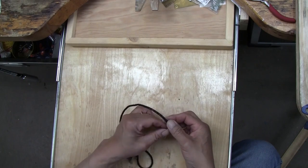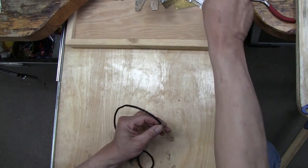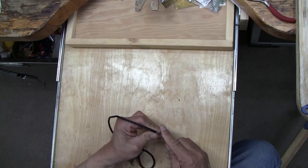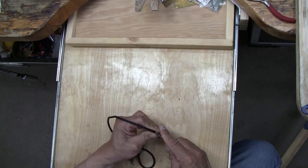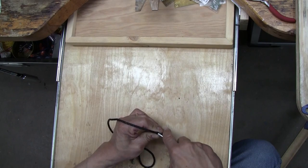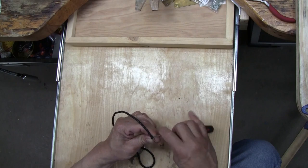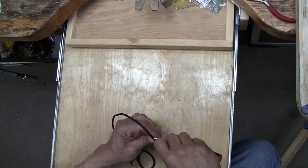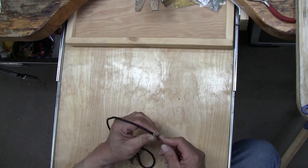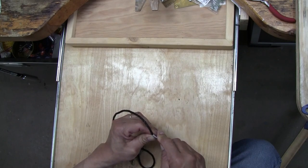Then I take my screwdriver and, holding it vertically — not horizontally to the ground — I use the tip of the screwdriver to squeeze down or bend down each little prong. First I do one side, then I go completely to the other side and bend the opposite prong down. I do that back and forth until they're all down. That ensures your cord will be right in the middle of all five prongs.